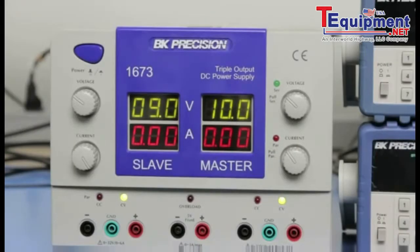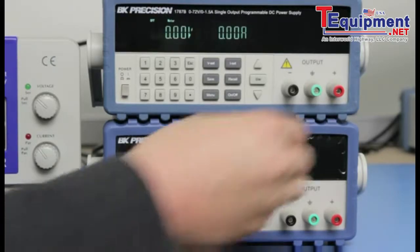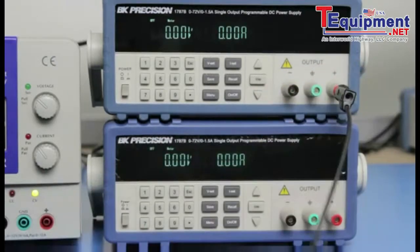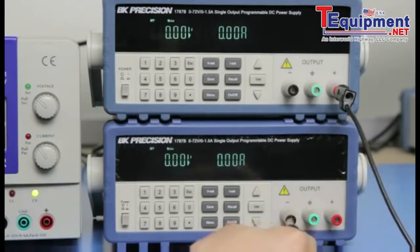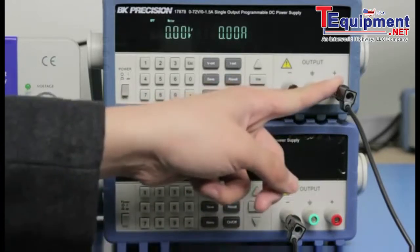I will also show you how to do the same on a BK Precision 1673 triple output power supply. To get positive and negative voltage outputs from the 1787B supplies, the setup is simple: connect both 1787B units in a series connection by connecting the positive terminal of the first supply to the negative terminal of the second supply.